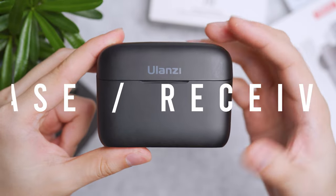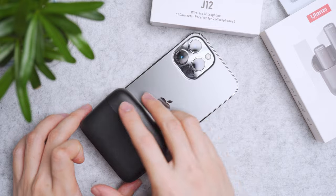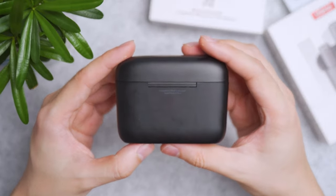The charging case is small — basically less than half the size of an iPhone 13 Pro Max. So it's pocketable and travel-friendly. It weighs just under 87 grams in total.